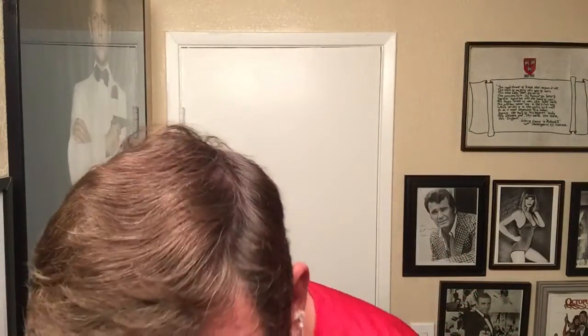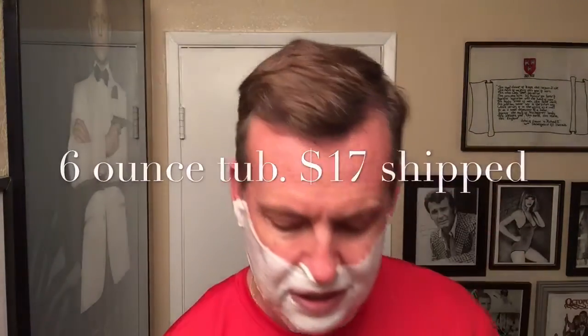Good price too — I think it was $17, free shipping, and that tub's pretty huge. Usually I get the smaller two ounce or four ounce tubs and this one's pretty dang huge. I forget how many ounces it is. Lathered up good though. First pass.